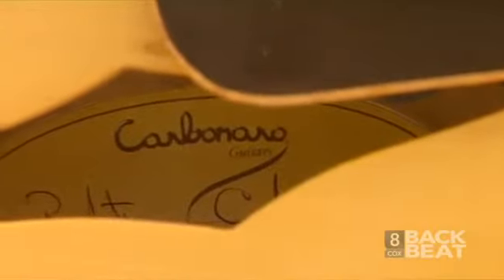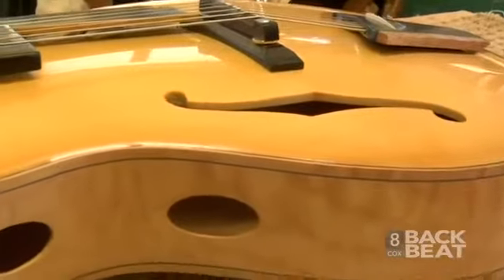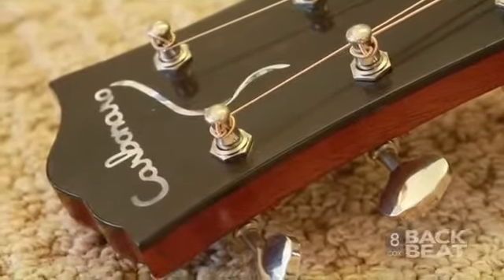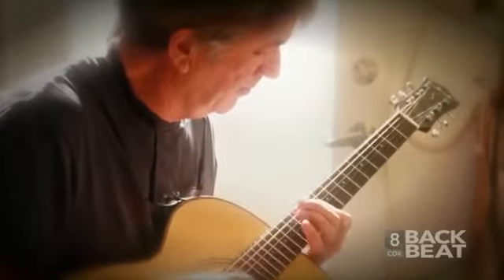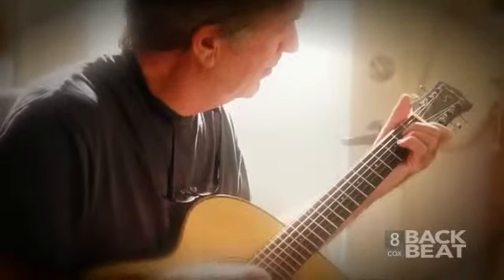An archtop guitar is a guitar that was developed in the 30s, originally as a rhythm guitar to play with big bands. They have a big, chunky rhythm sound that could cut through a lot of the sound of a big band, but in later development they are used more for solo jazz guitar and bebop. Their voice is unique and lends itself to that kind of music, and while you can play any kind of music on any kind of guitar, the archtop really lends itself to jazz and improvisation.